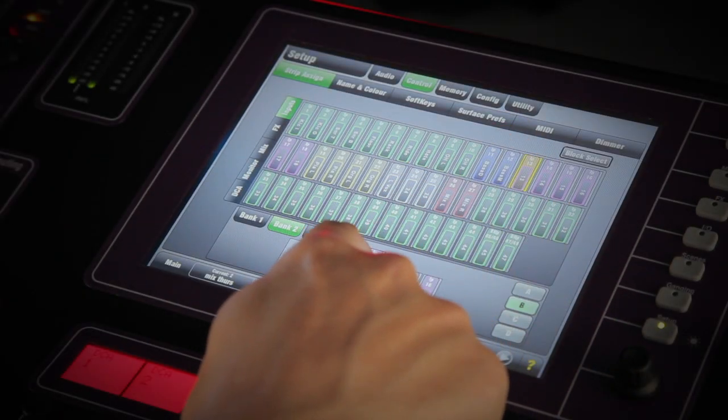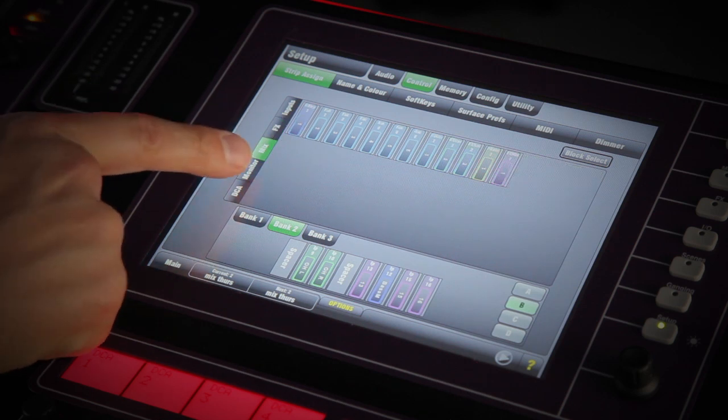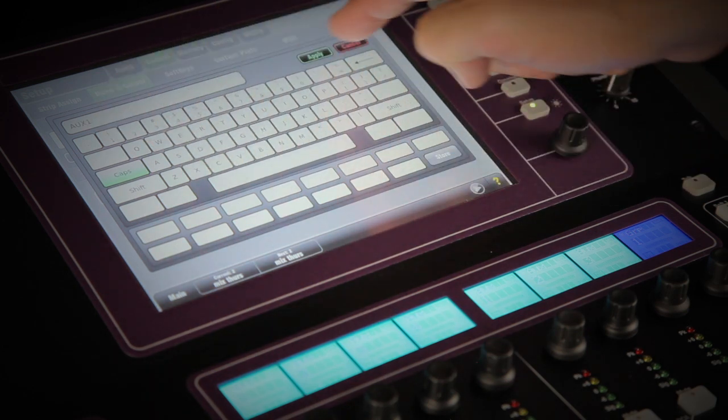As with the GLD-80, each strip can be whatever you want it to be, whether that's an input, FX channel, mix master, DCA, engineers wedge or in-ear monitor feed. Those strips can be named and color-coded for quick recognition.